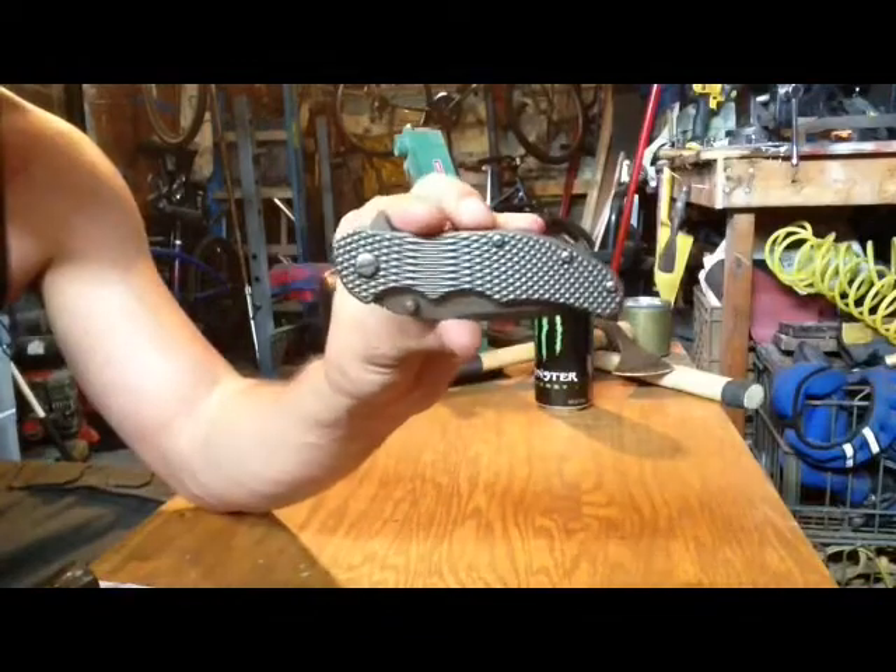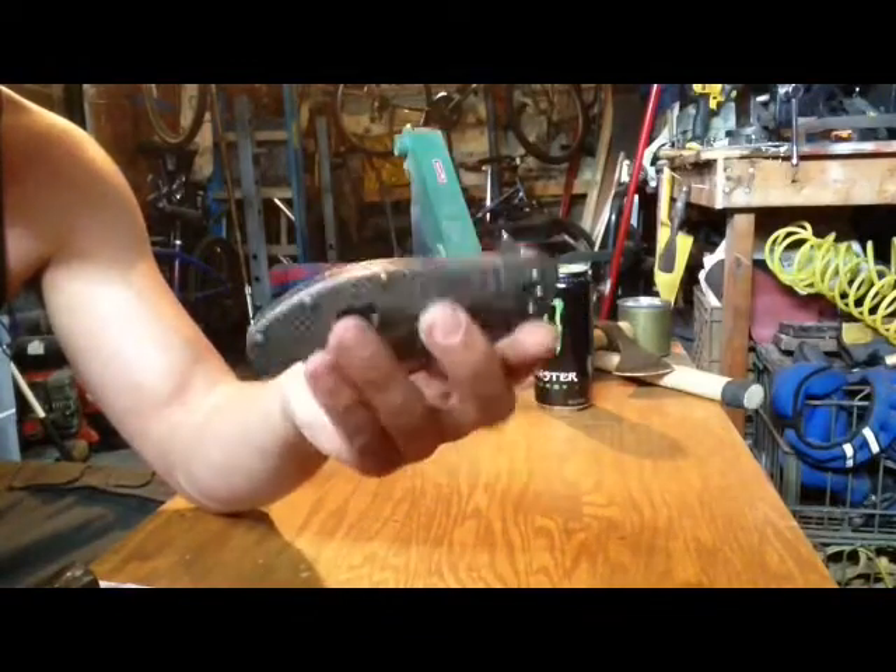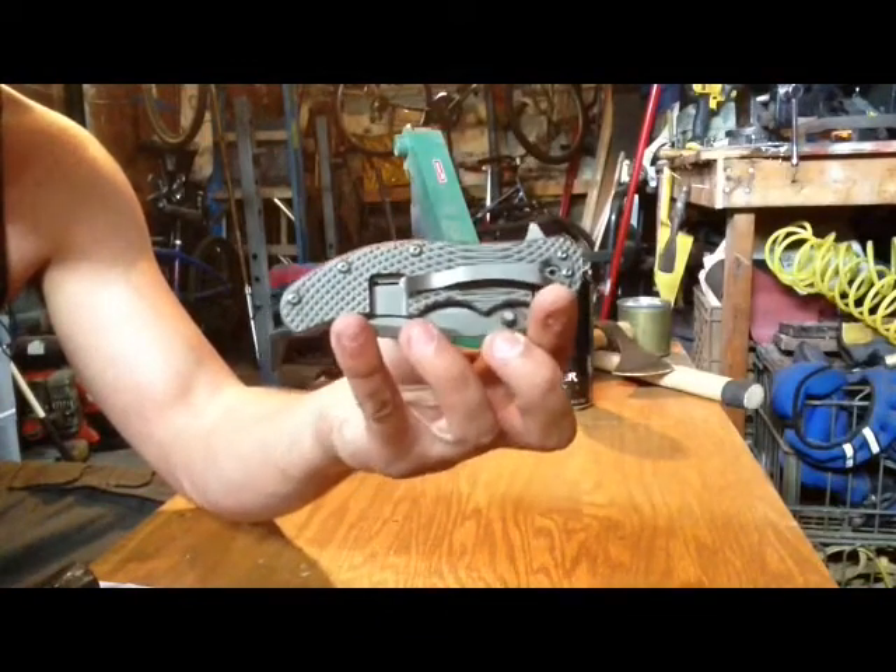The 'Ti' in the name is for the titanium handle scales. It's a frame lock.